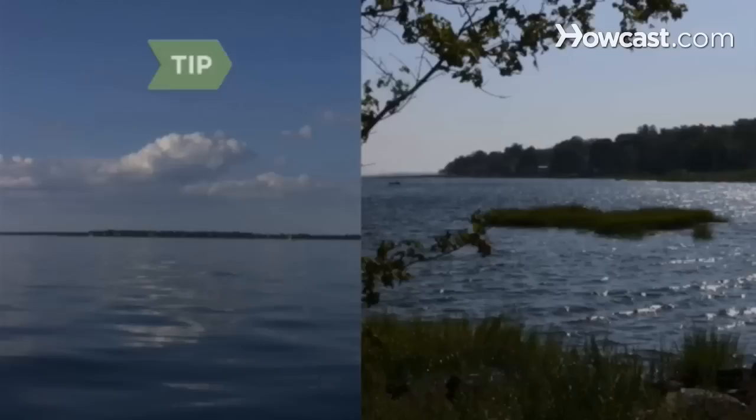Overhand casting is used in a clear area or when fishing near the ocean. Cast sidearm in tight spaces.